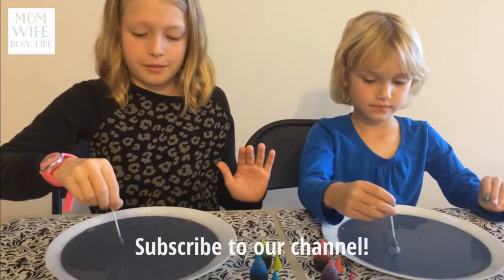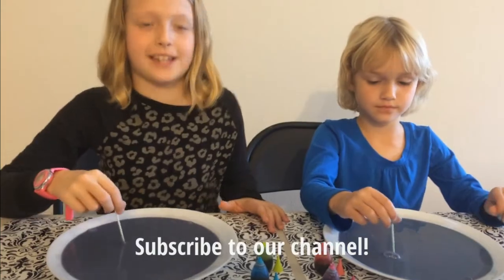Bye guys. You can go to the link below to find some more crafts and activities. Thanks.